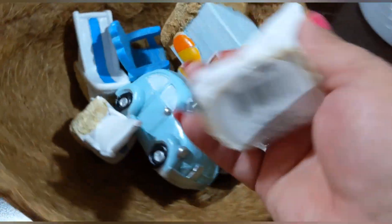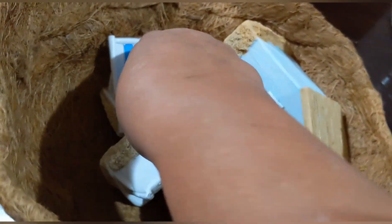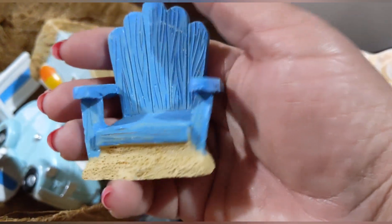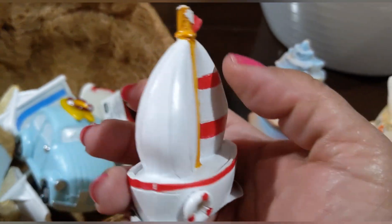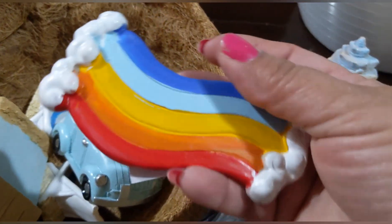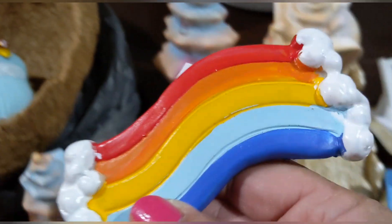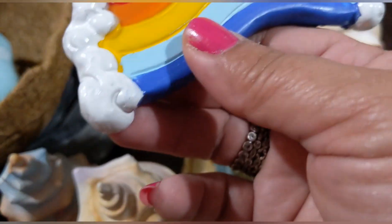For the fairy garden accessories, I found a little chair with sand on it, a little blue chair, a little sailboat — so adorable — and a rainbow-colored paver. I also picked up some duplicate pieces for my granddaughter.